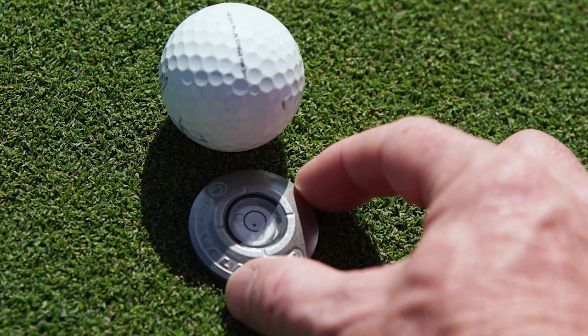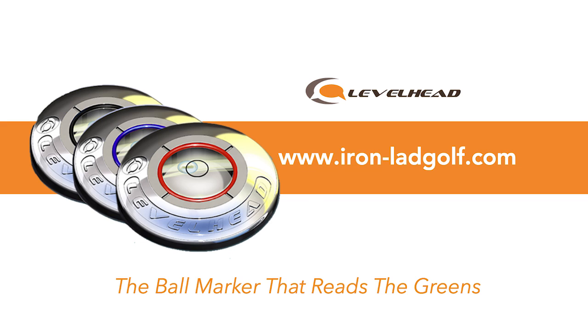It's a great little product to put in your bag. You can get the Levelhead over at iron-ladgolf.com. Head over there today and get a Levelhead for your bag — it's going to change your putting.